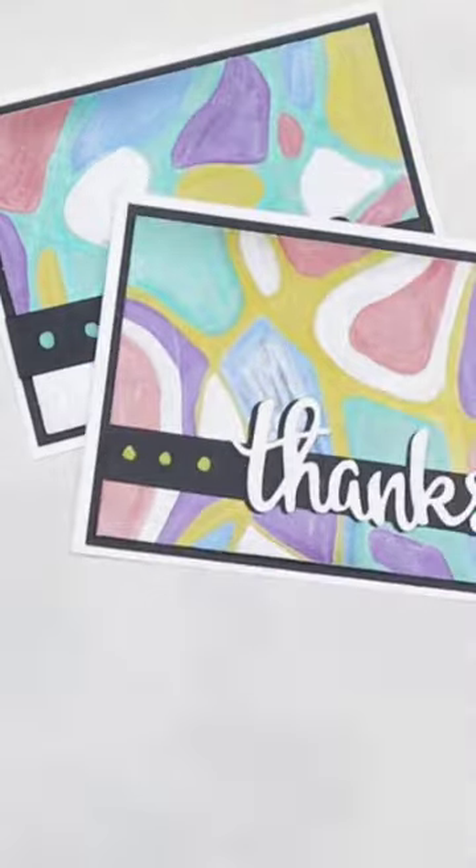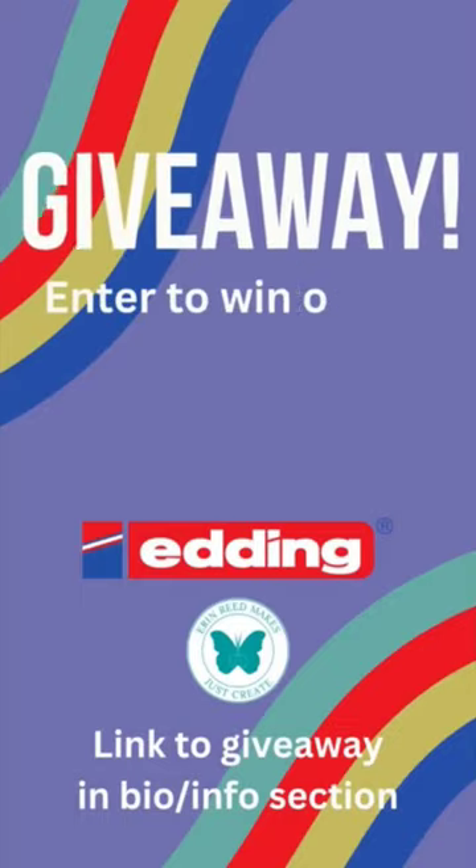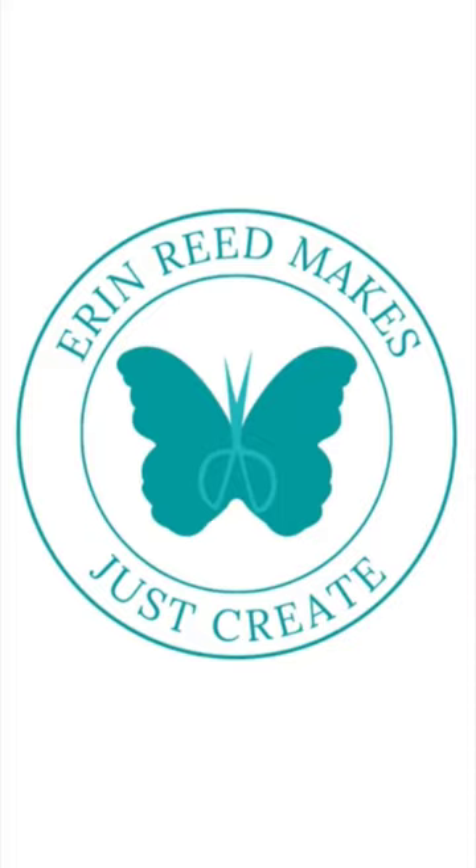I just finished the cards with a little sentiment, and you can do these neurographics in all different colors. Don't forget to join the giveaway, which is over in the info section or in my bio, to win a set of markers for yourself. Happy card making!